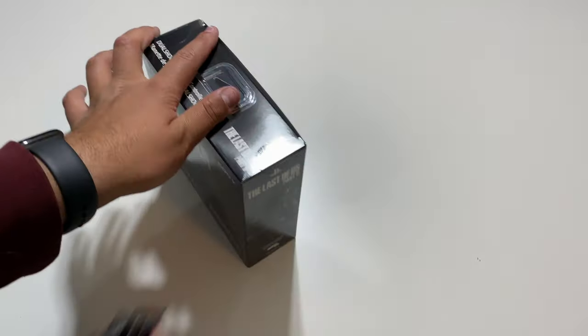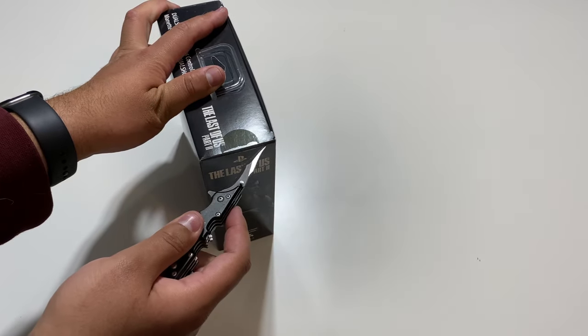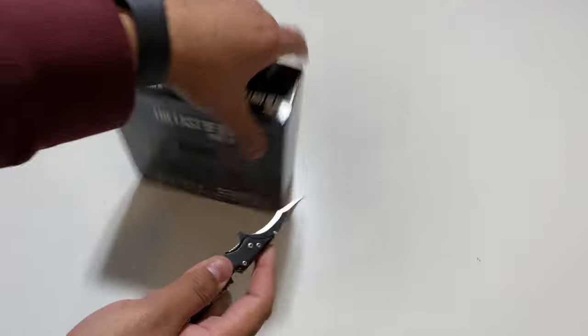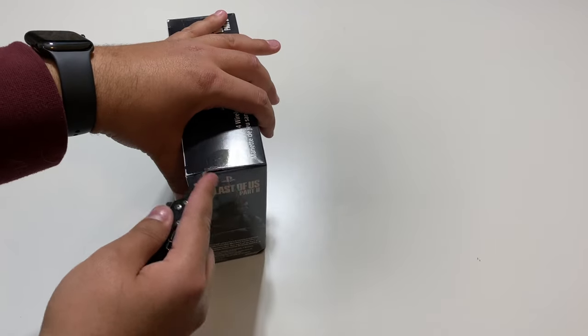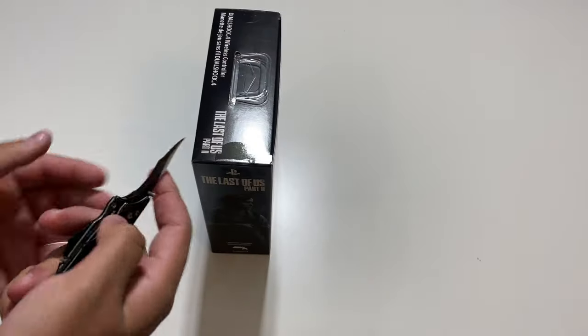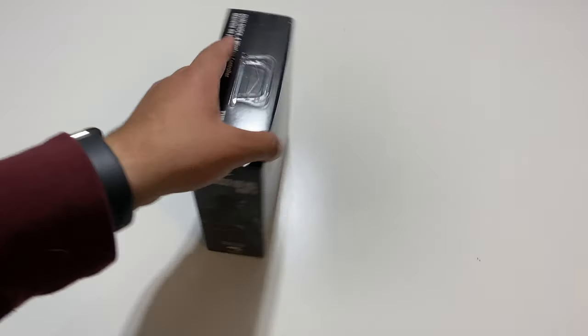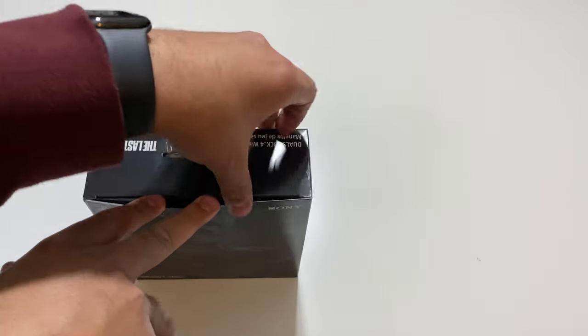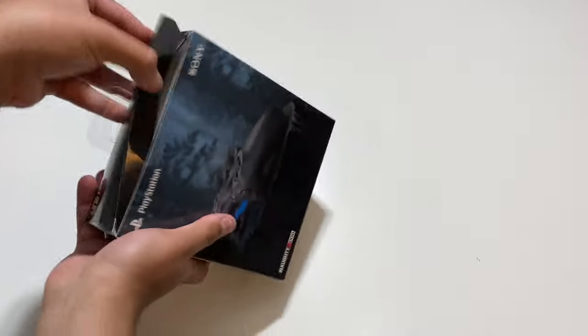So without further ado, let's go ahead and open this up and take a look at this controller. Now I have already pre-ordered the PlayStation 4 Pro console that comes with this controller. If you do want to see the unboxing of that, I will have a link in the description when I do get the console itself — I still haven't received it, it's still in shipping. So let's open this up.